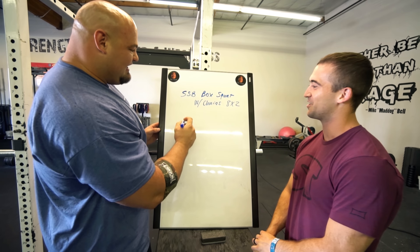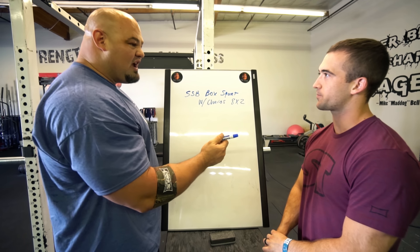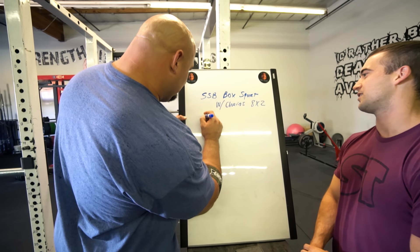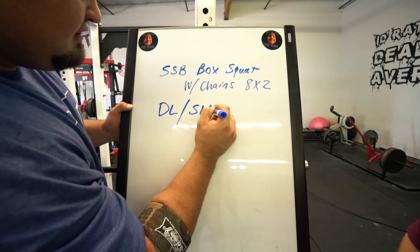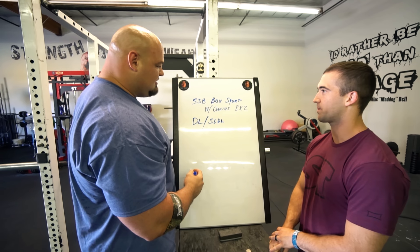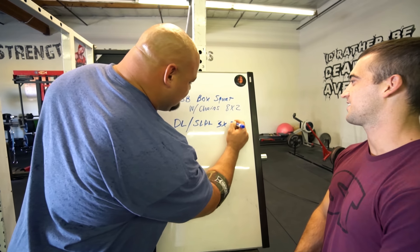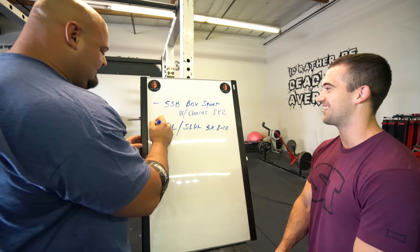Second, let's go into — why don't we have you do a regular deadlift and I'll do a straight leg deadlift as a secondary movement. We need to give you some more reps, so why don't we do three sets of eight to ten. Sounds a little better. Okay, we're getting there.